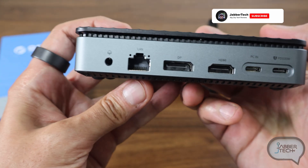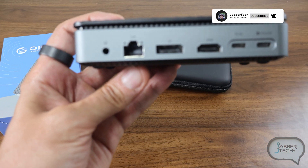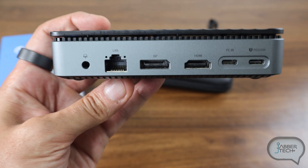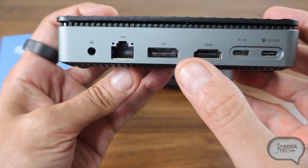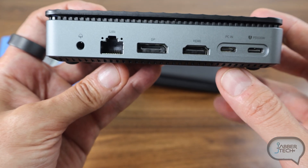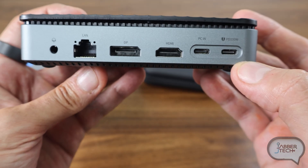Flipping it over, you get access to gigabit ethernet so you can plug in that cable and forget about slow Wi-Fi. There's also a headphone jack as well as dual monitor support — when using both ports together it outputs 4K on each, whether it's the DisplayPort or the HDMI. If you use just one, you can get up to 8K resolution. It also supports up to 100 watts of USB-C charging.